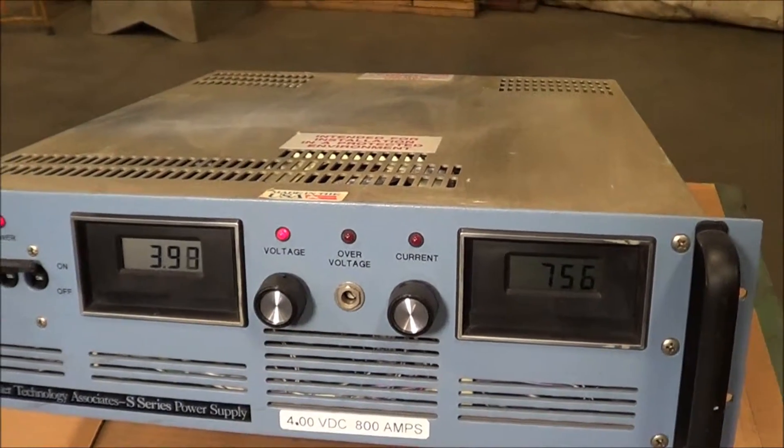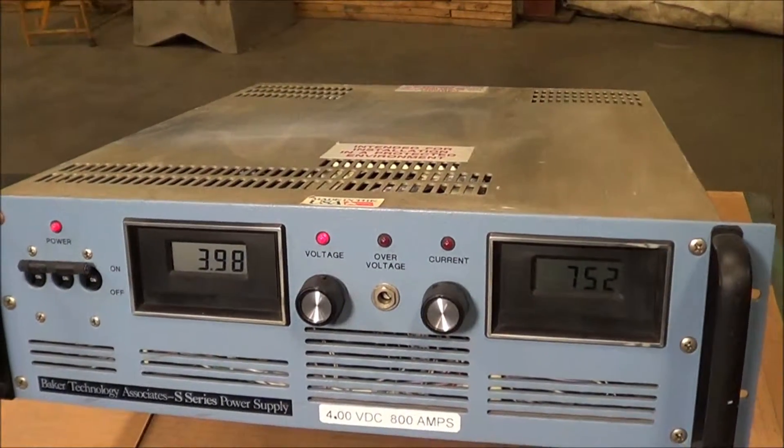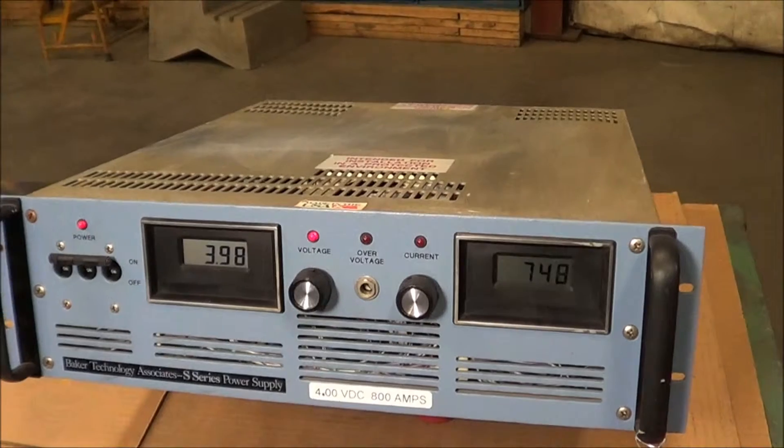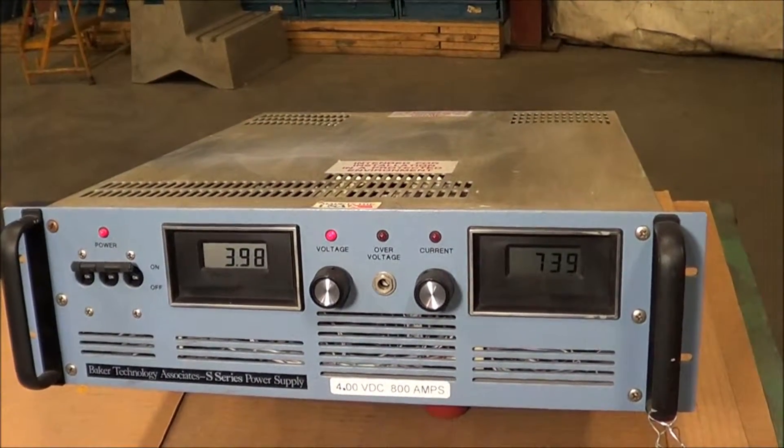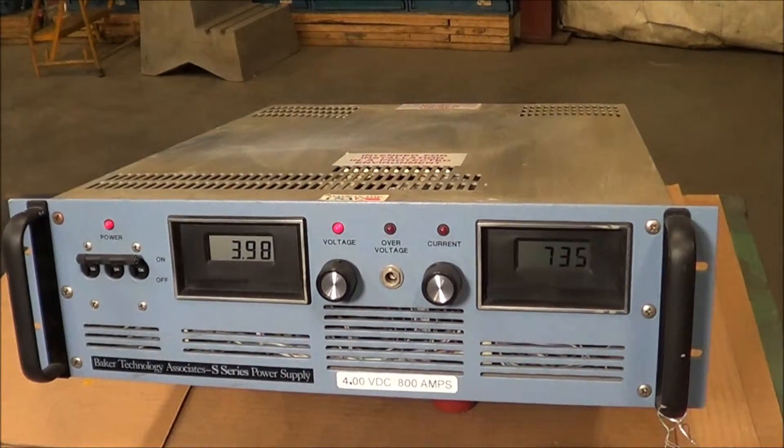This is a Baker Technology unit brought to you by Lanco. If you're interested in this unit or have any questions, please contact Lanco at 616-887-8300, or online at www.lanco-corp.com. Thank you for watching, have a great day.